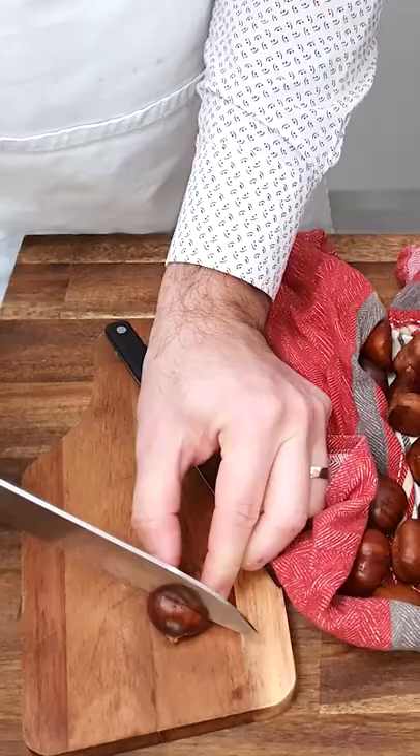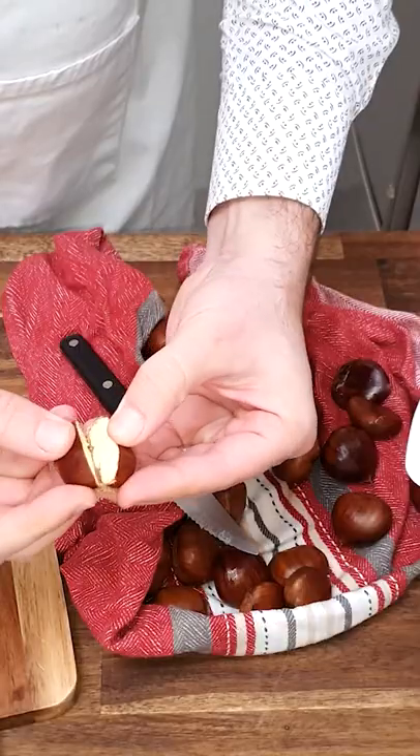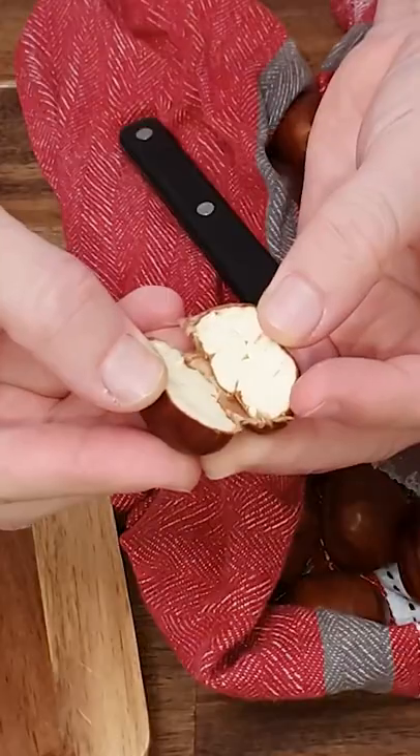First thing to do, you get the chestnuts and you want to cut the top part. That's the reason why you do it, so they don't explode when you cook them.